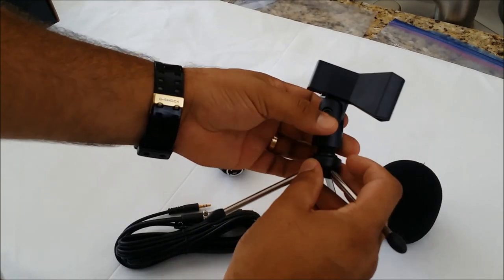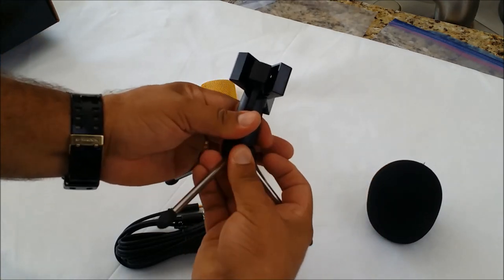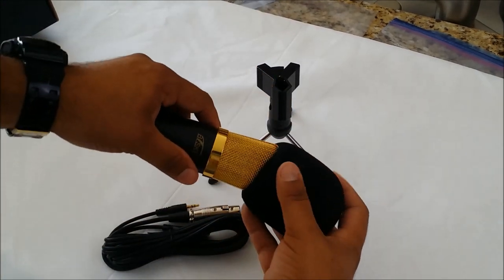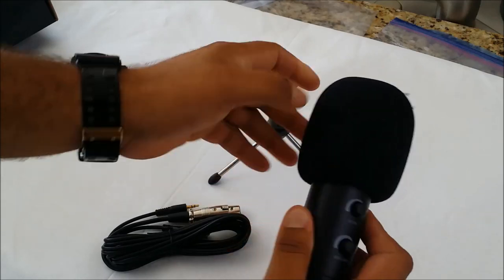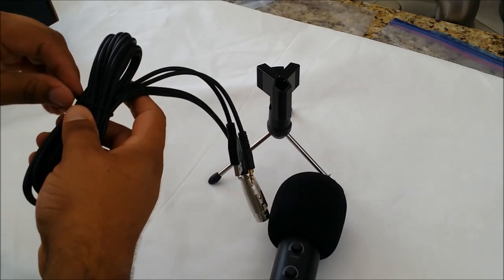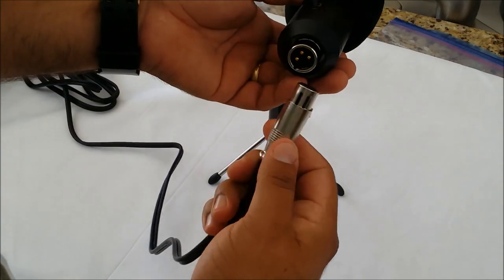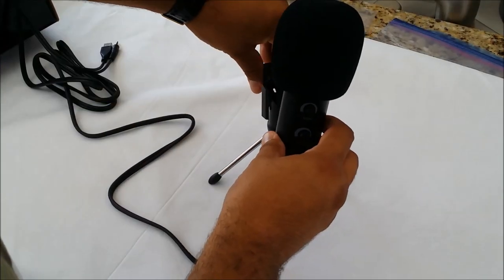So you just screw the clamp onto the base. You get the foam windscreen — it's kind of a shame that it covers up that nice gold mesh. It looks kind of cool but like I said it also works as a pop filter so I kind of like that about it. Then you take the standard microphone input, plug it to the bottom of the microphone and it just snaps in like that, and clamp it onto the microphone stand.